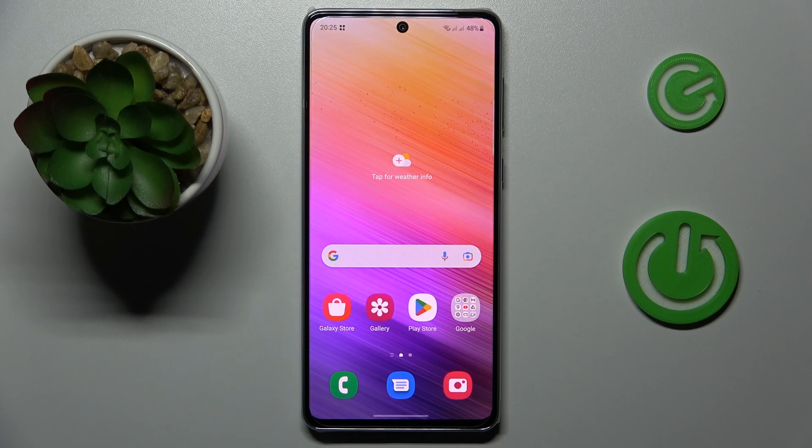This is Samsung Galaxy A73 and today I'm going to demonstrate that you can share a Wi-Fi network on this device.